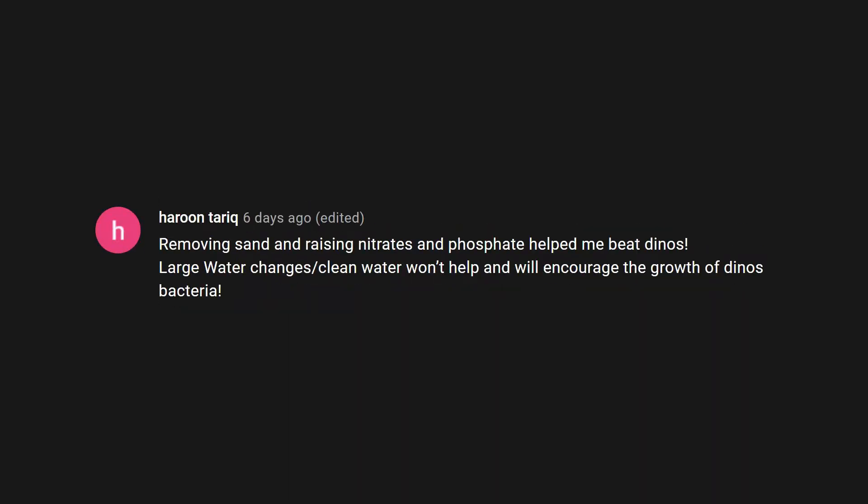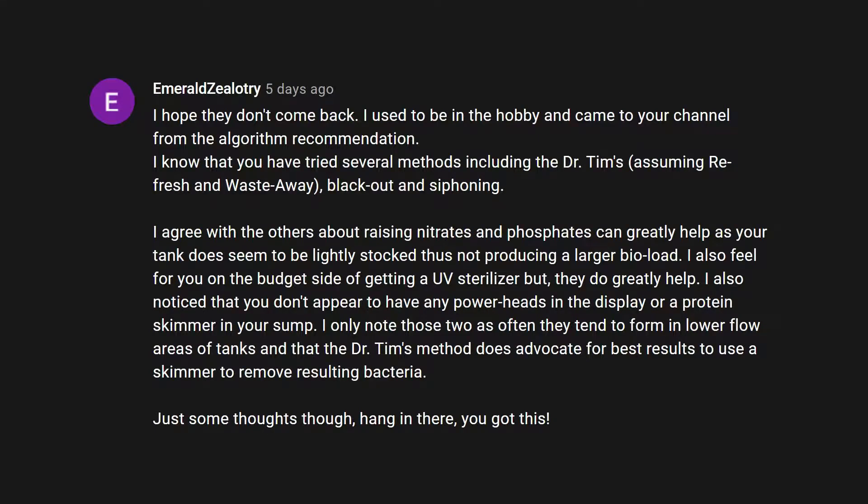Before I begin the video, I want to thank a few people who commented on the video from last week and gave me their advice on how to beat dinoflagellates. I was truly amazed at how many people went out of their way to help me with my situation: Blue Carbon Reefing, Scotty Damron, Brian Redband, Haroon Tariq, Emerald Zealotri, Soy Pang, Melvin Reef Again — thank you all so much.